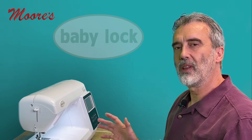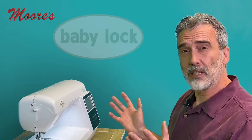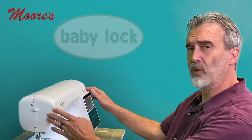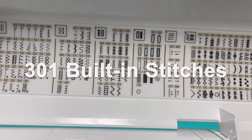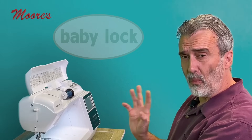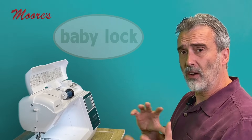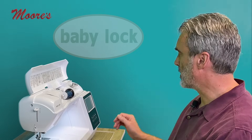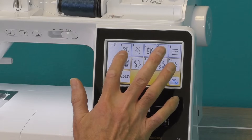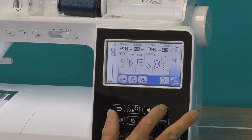Baby Lock understands that a machine not only has to perform wonderfully, but it has to be easy to use, and the Baby Lock Vesta is a perfect example of that. I love the way all your stitches are organized. It has over 300 stitches built into this machine, and they're displayed on this lid here. But the color touch screen is what really makes this machine so easy to use, because it's equipped with IQ technology. If I just want to browse through the stitches, everything is categorized in different categories, just like on the lid here. So if I want to look through my utility stitches, I can actually browse through them here, and you can see every stitch you can think of.